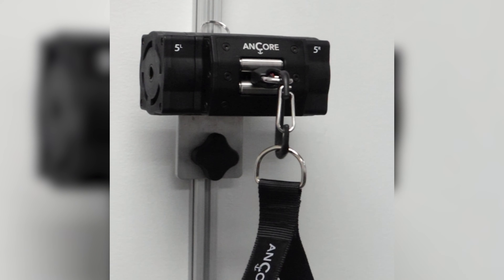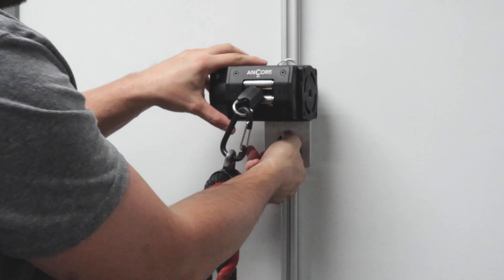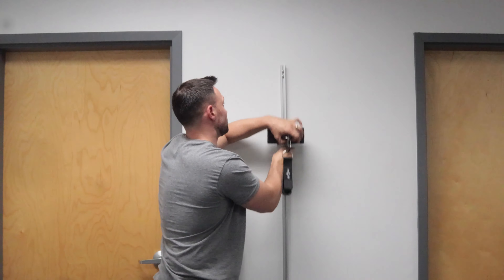One of the main features of our exercise area is the anchor unit we have on the wall. It's an amazing, very convenient tool that we have here in the clinic. We have it on this wall track mount, which is awesome because we can move it up and down easily, depending on what exercise we're going to do.